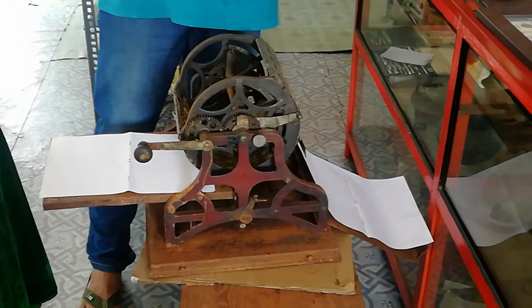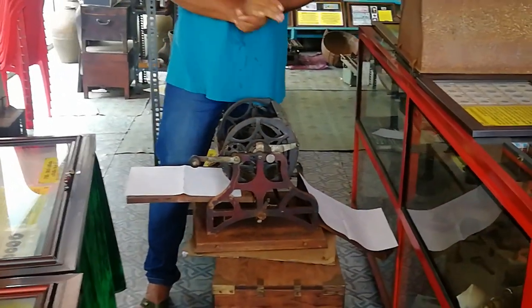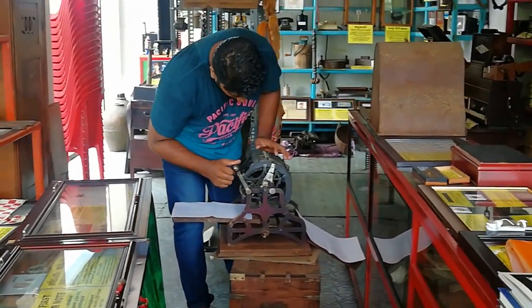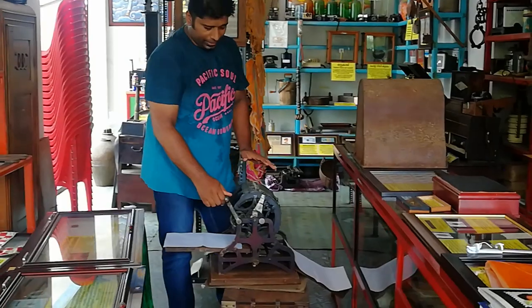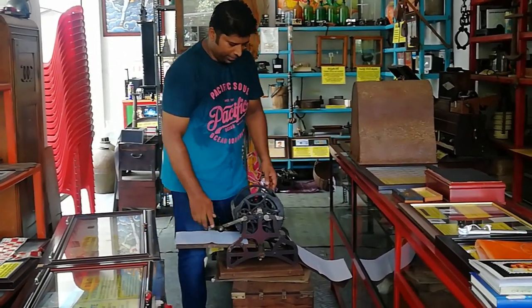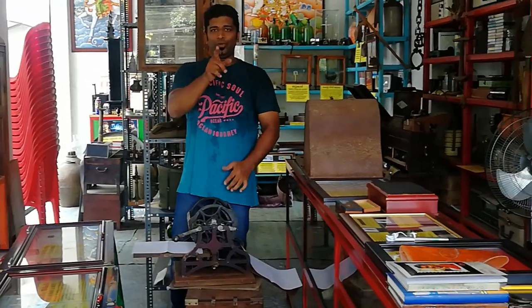This is a cycle scan machine. Actually, this is a problem. This is a foreign company. This is a working condition — a perfect working condition. This is a joy to share with you.